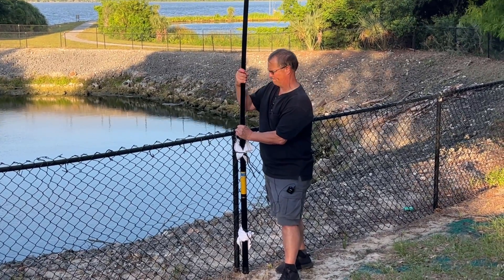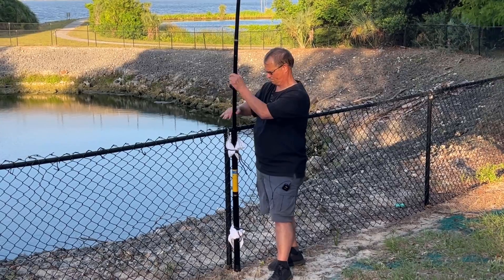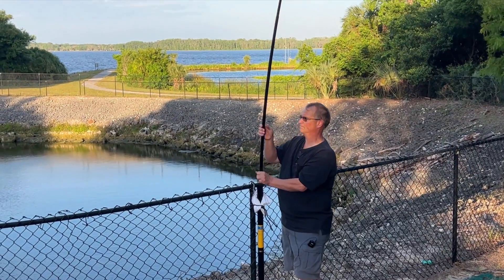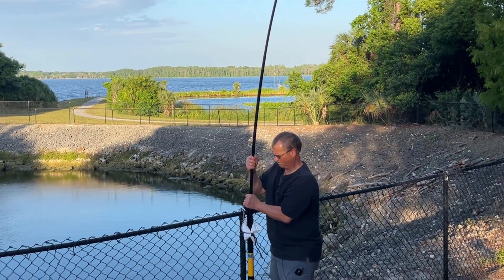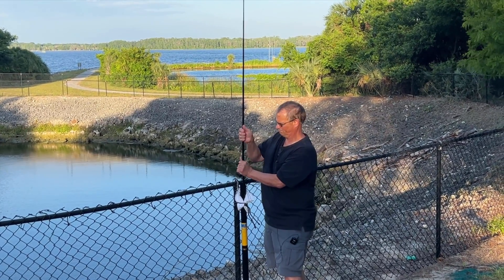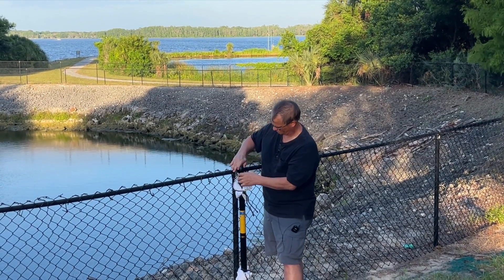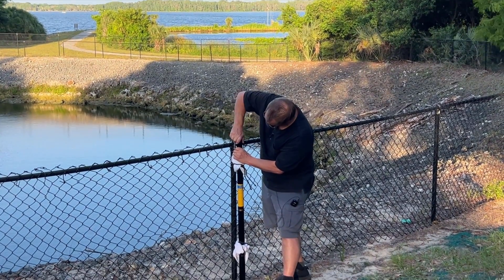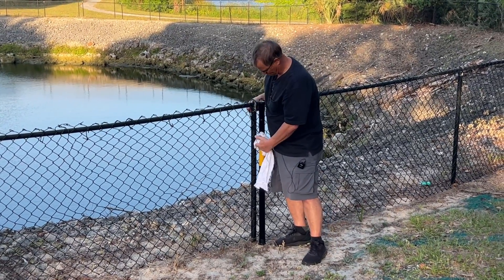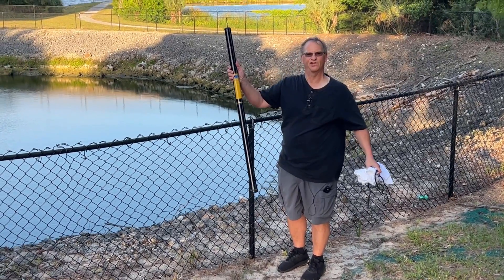We're going to take it down now and call it a wrap. MFJ1910 — good gear.